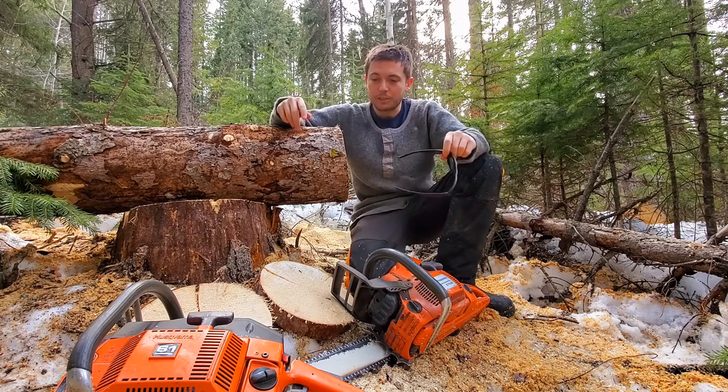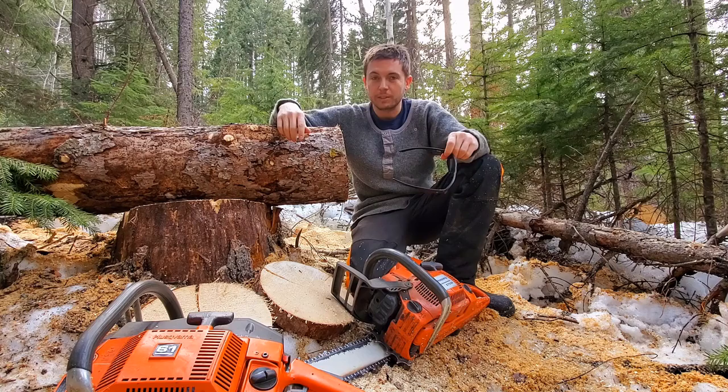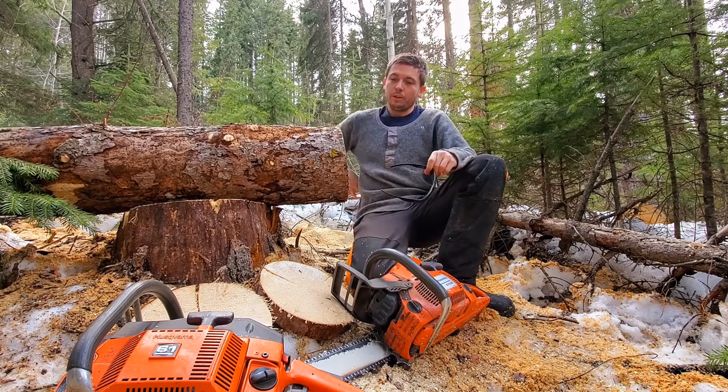That was pretty interesting. Cool stuff. It's hard to make exactly the same qualities in the chain, the sharpness, all that — but it just goes to show those old saws do pretty well.